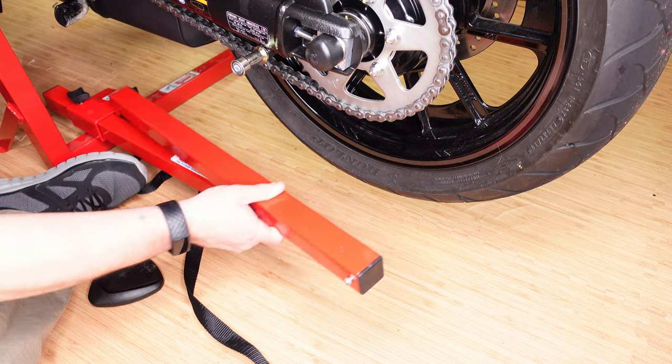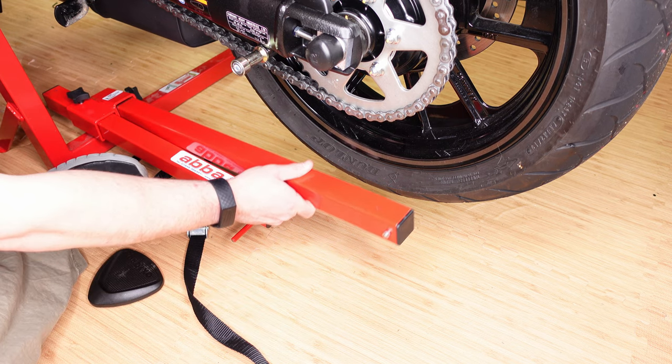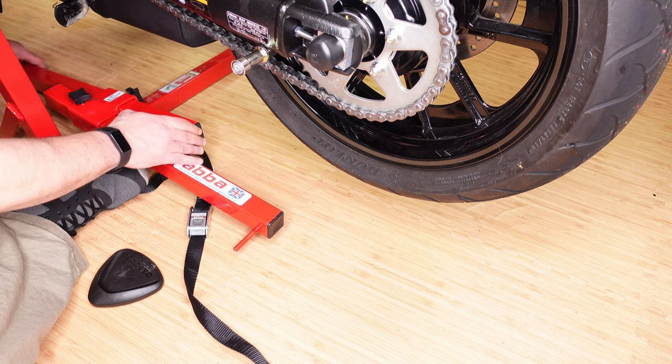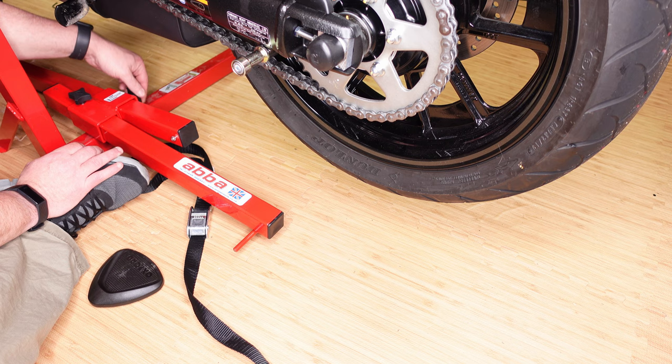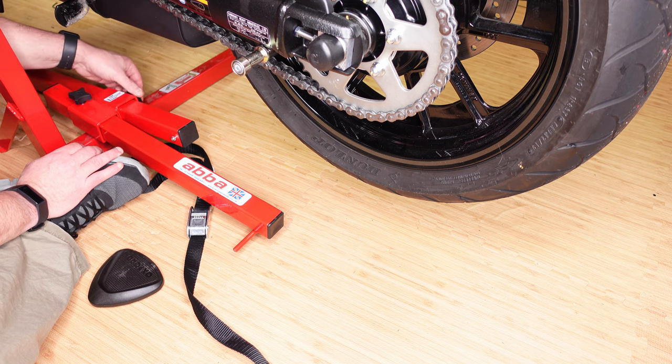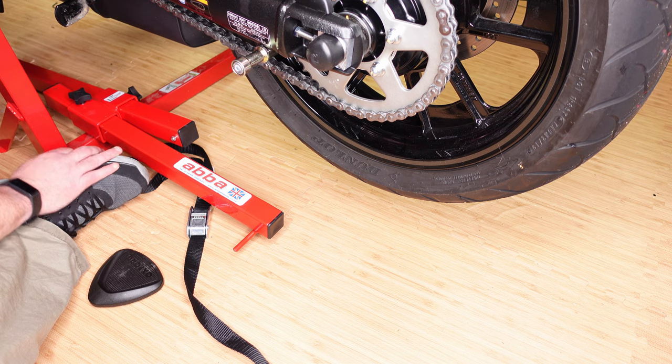The front arm goes in this way and we can roughly tighten that. You may want to move it a little bit once we've lifted the bike.